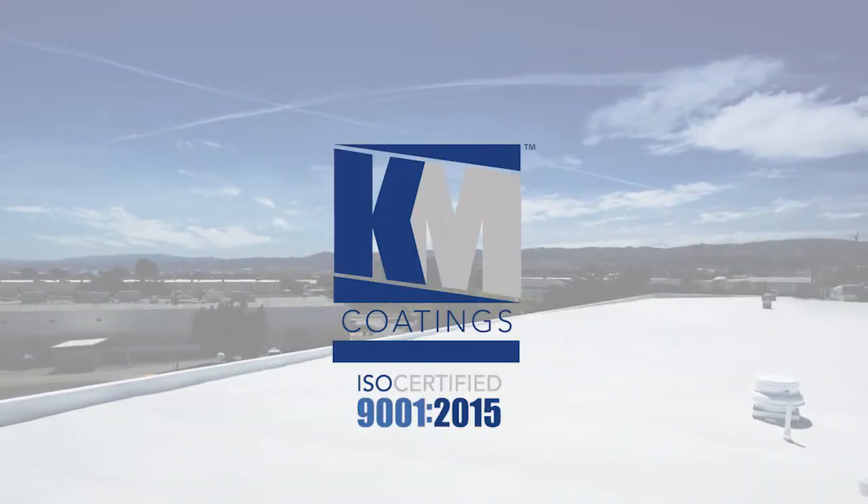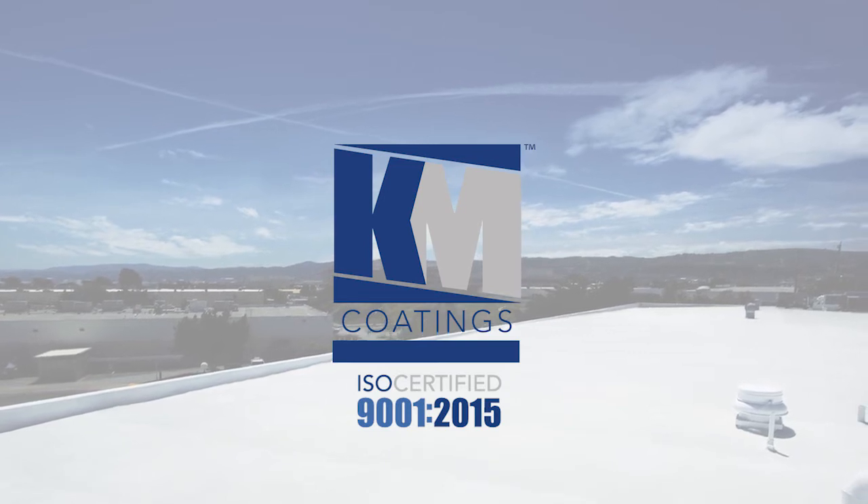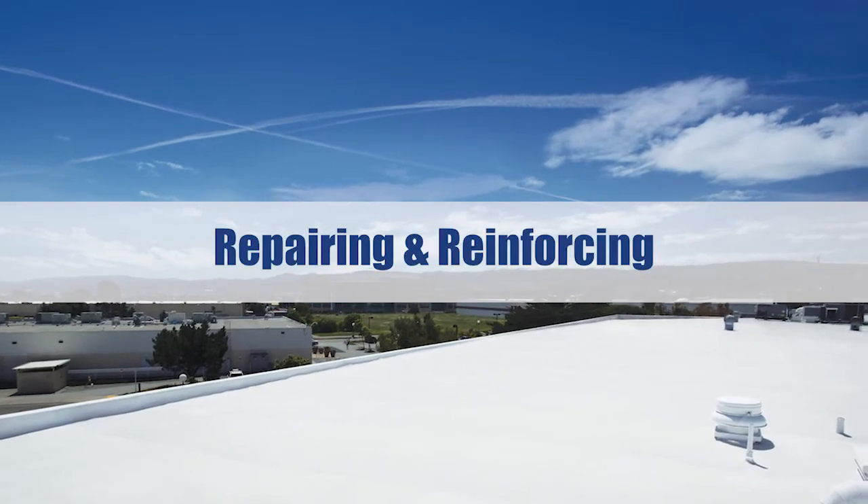KM Coatings, a leading manufacturer of commercial-grade liquid applied roof systems. Quality roof systems for professionals. Repairing and Reinforcing Details.